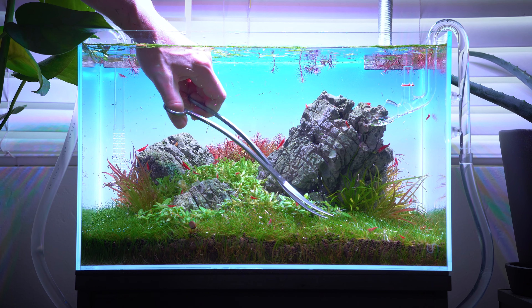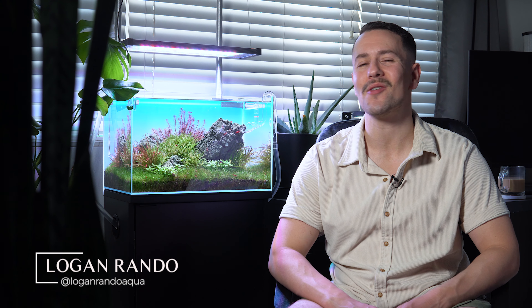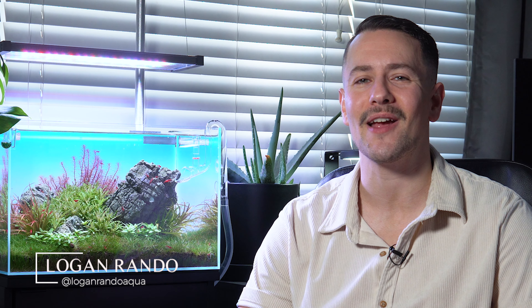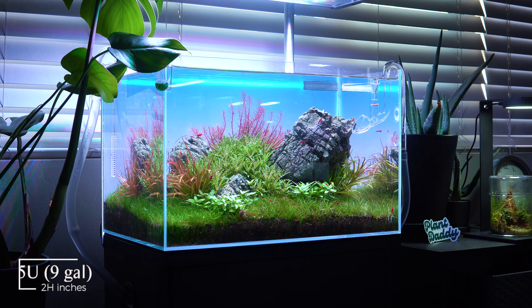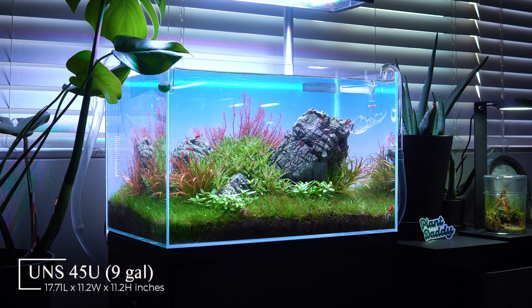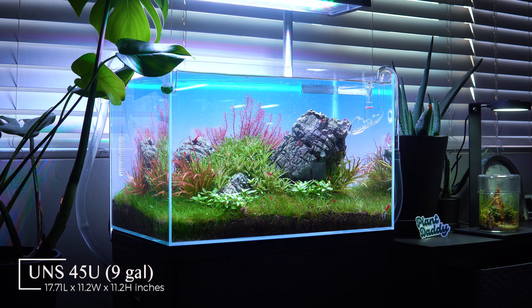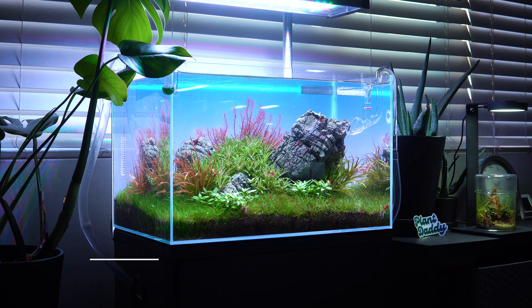Are you somebody that struggles with trimming your aquarium plants? Today I have the perfect video for you. My name is Logan and I'd like to welcome you back to Logan Rano Aquascaping. Right over here is my UNS 45U and this is a proper nature aquarium. I've had it since September of 2023 and it's evolved a lot. I'm liking the way it looks, but it's definitely overdue for a bit of a trim.